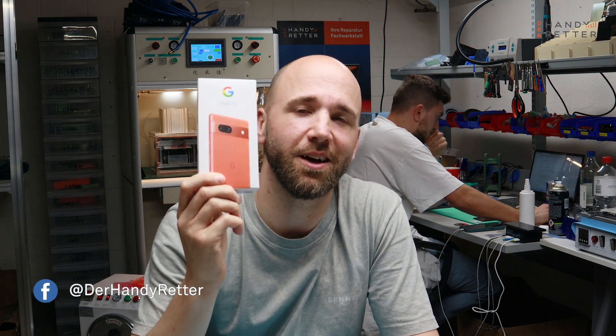Hi guys, my name is Roland from The Handy Retter and I've got here with me the brand new Google Pixel 7a. We're gonna take apart the phone in all parts so we disassemble the whole device. Let's go!